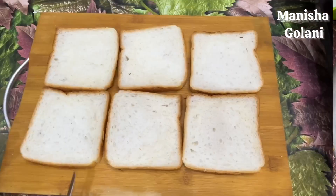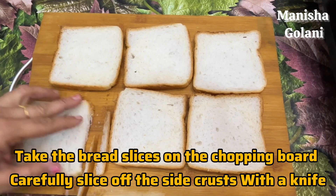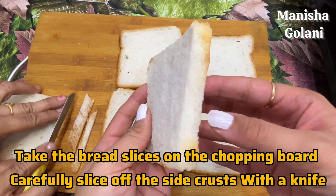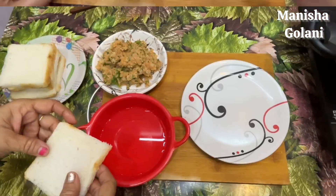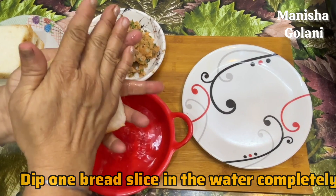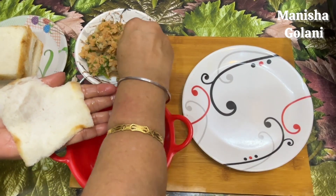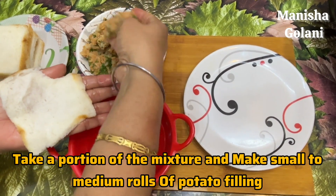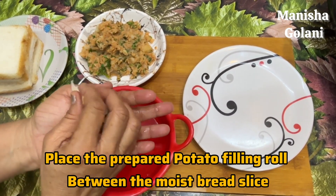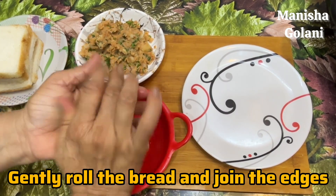We will cut the bread slices on the chopping board and cut the side crust with all 4 corners. So we have done all the bread here — I have taken 6 bread slices. We will put some water in the bowl, then we will take a bread slice, put the stuffing on it, and give it a round shape. We will pack it back in a way that gives it a round shape — you have to do this with a firm pack.